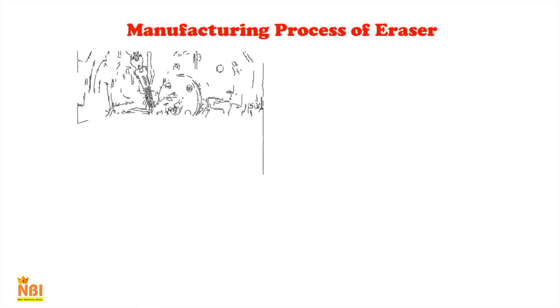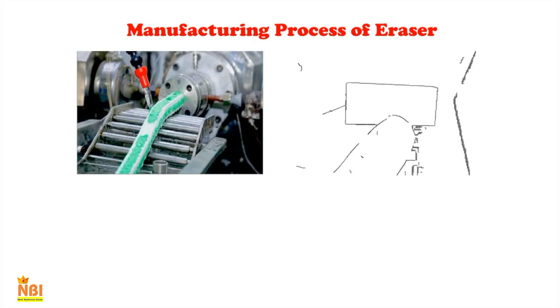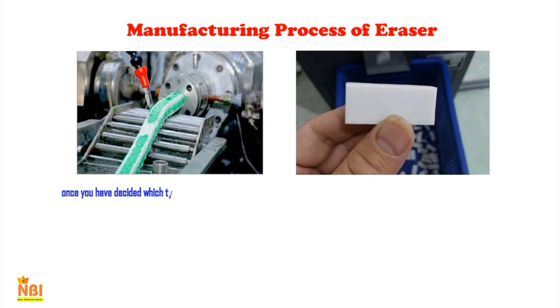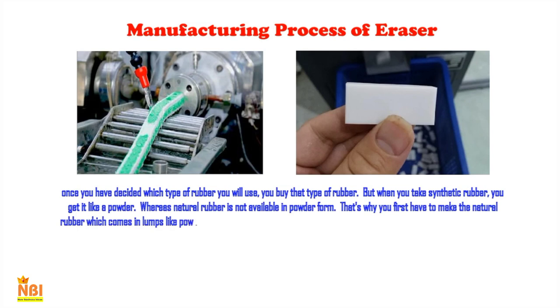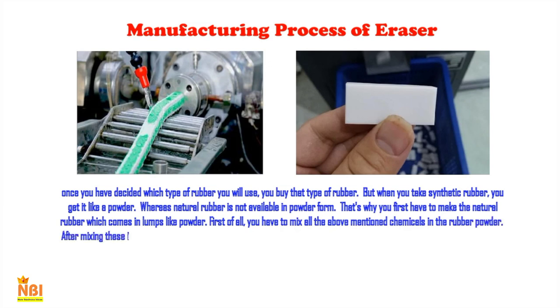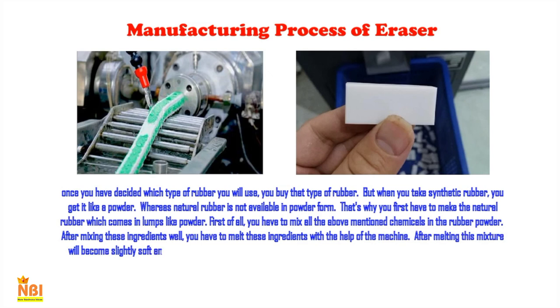Before making an eraser, decide whether to use natural or synthetic rubber. Synthetic rubber comes in powder form, whereas natural rubber comes in lumps and must first be converted into powder. Once you have rubber powder, mix in all the chemicals mentioned. After mixing the ingredients well, melt them using the machine. After melting, the mixture becomes slightly soft and solid, and you then give it the shape of an eraser with the help of the machine — and your eraser is ready.